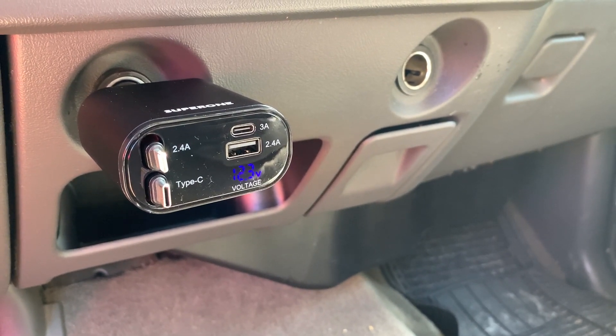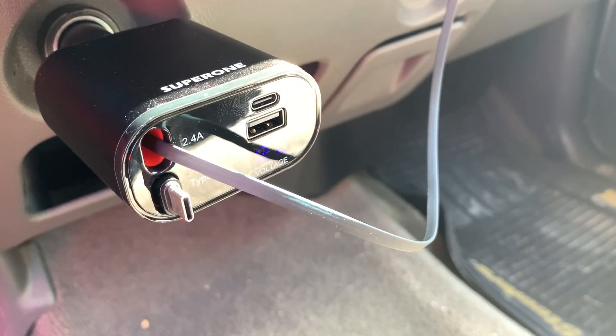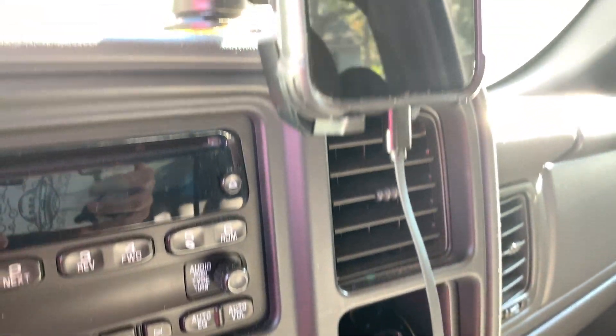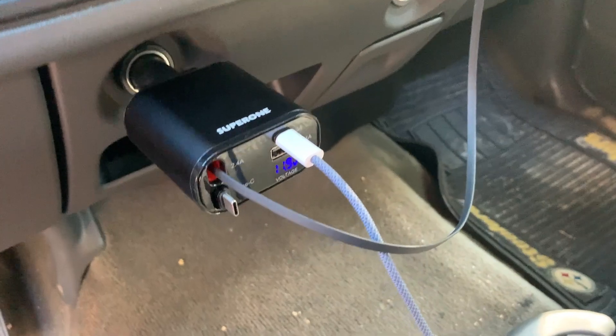Here I have the Super One plugged into my truck. I like that everything's compact, tidy, and organized. Right here I'm using the iOS retractable cord and I have it plugged into my iPhone. Here's where the beauty of the Super One car charger really starts to shine.